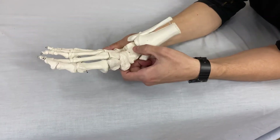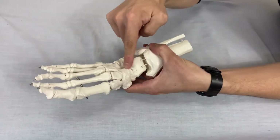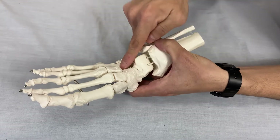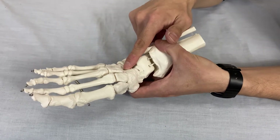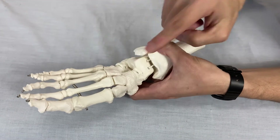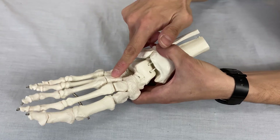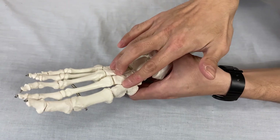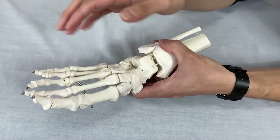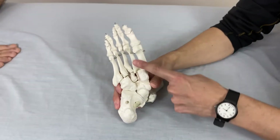On the other side, the medial arch is formed by the talus, right here. In front of the talus we have the navicular bone, and in front of the navicular bone we have three bones called cuneiform: medial cuneiform, intermediate cuneiform, and lateral cuneiform — three bones. And we have three metatarsal bones and three toe bones. These form the medial arch.